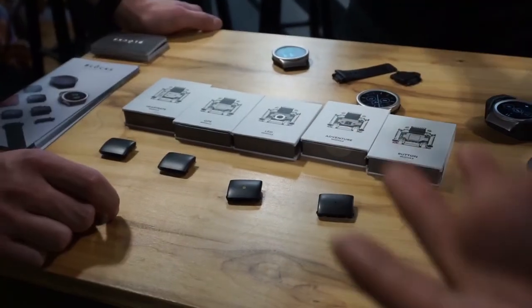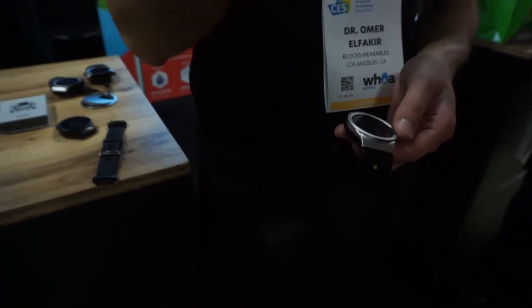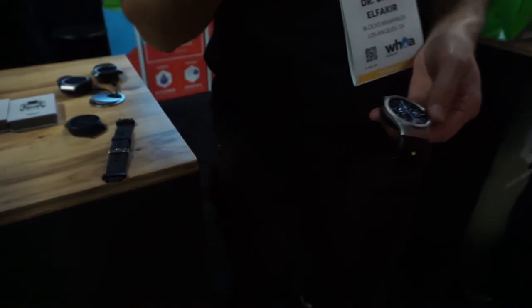How many modules does it have? We've built about six in-house already. By the end of this month, we're actually going to put out developer kits so that anybody who has a really cool feature or sensor can start building it into a module with us.